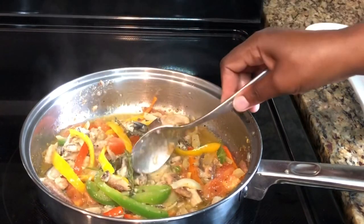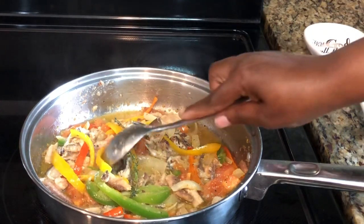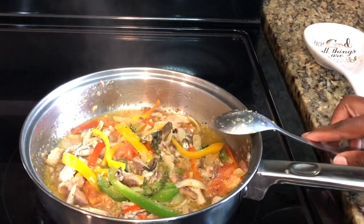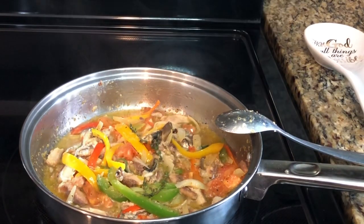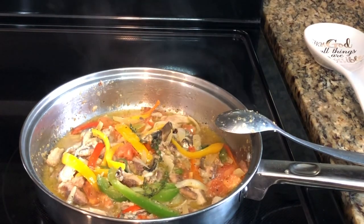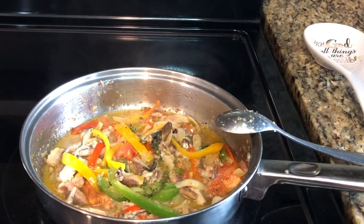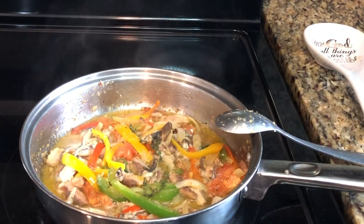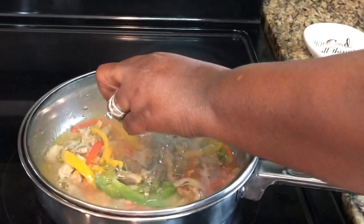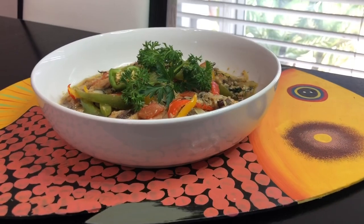Let me give it a taste first to see if we have enough seasoning. Oh my goodness, guys — I only used seasoning salt, adobo, some black pepper, and all these fresh vegetables, and it is fabulous, fabulous, fabulous. It has a nice amount of heat. I'm going to let this cook for about two to three minutes, and then I'll come back and show you how I serve it.